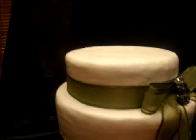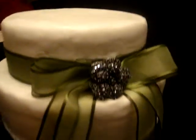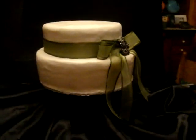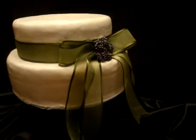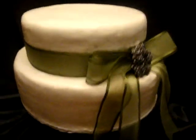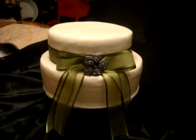This is a bridal shower cake I did and it's really simple. It's two tiers and it has a satiny ribbon around it with a sparkly brooch in the middle — just something very simple, very elegant. They have their linens to go with it, a grain and a toil. That's what they wanted. They're going to put it on a pretty cake pedestal. It's buttercream icing.